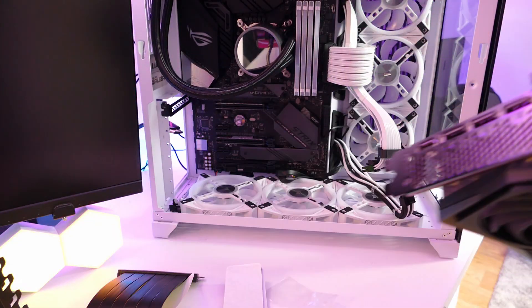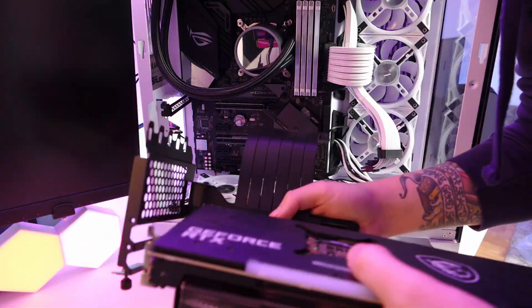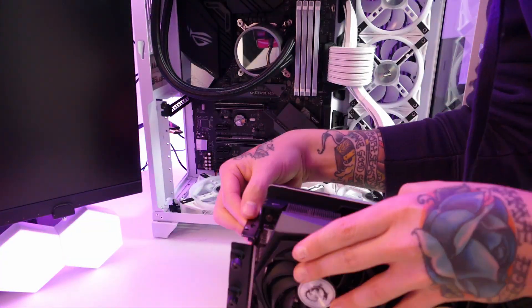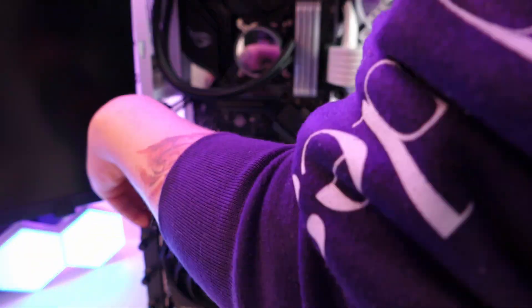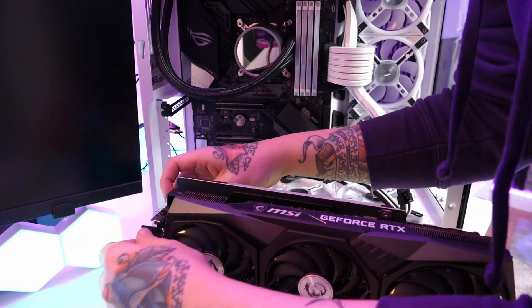Now it's time to pop out the GPU from the PC and slot it into the new vertical mount. You just slot it into the PCIe slot and then screw in the two screws at the end of the bracket to properly secure it in place, as you don't want the GPU falling out — that could cause damage to the PCIe slot, the GPU itself, or other components within the PC.